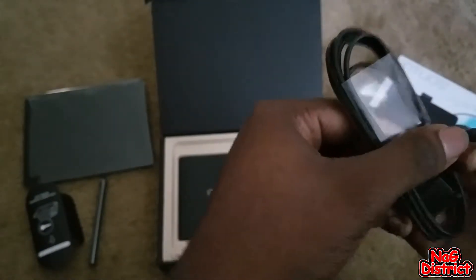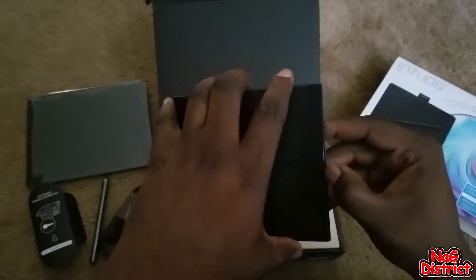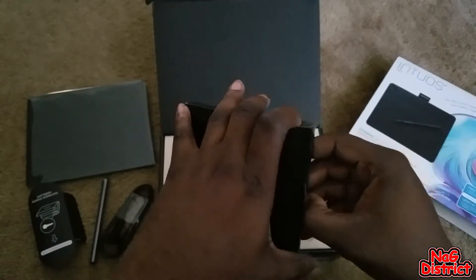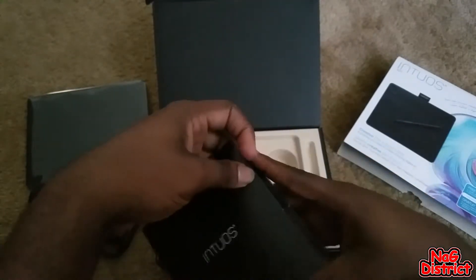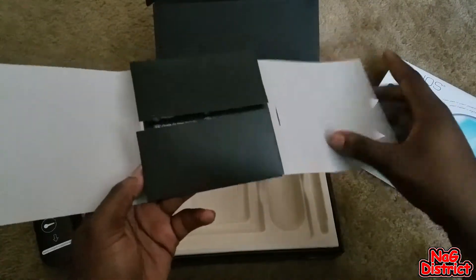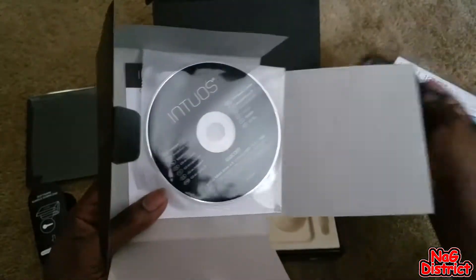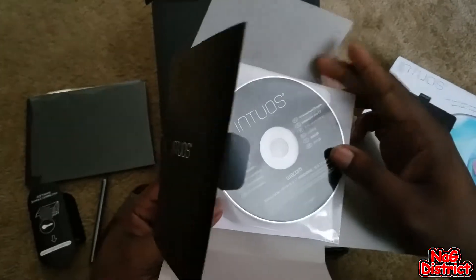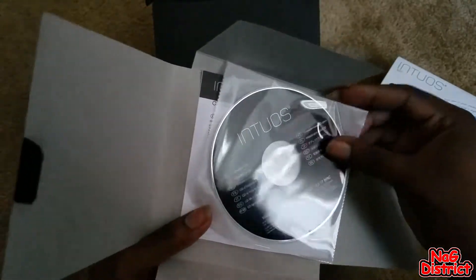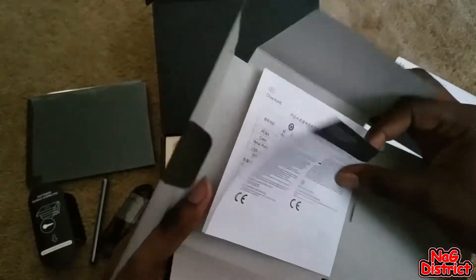We have the USB cable for the tablet, and I'm assuming an instruction manual. Yes — instruction manual, a driver CD, and the rest of the legal stuff.